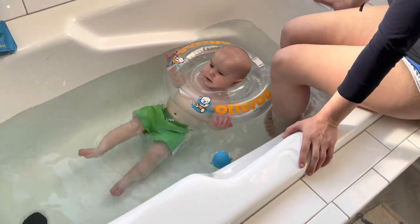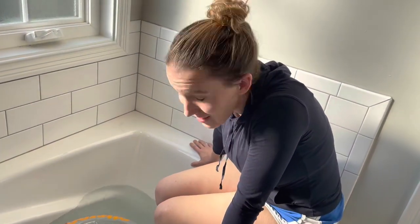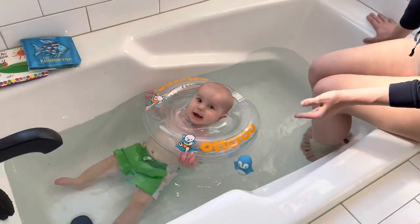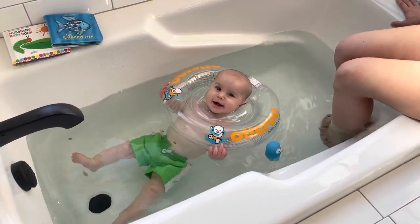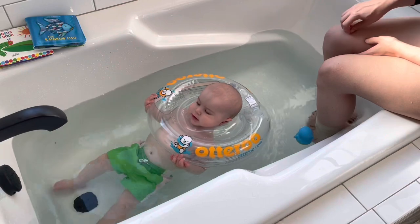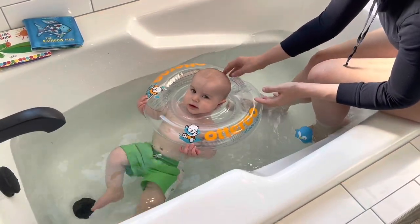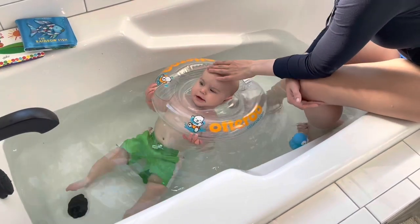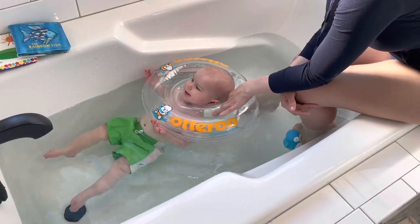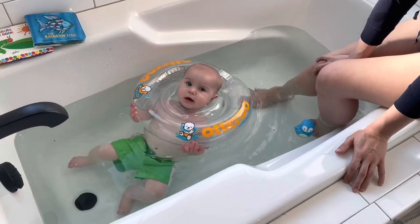Something I will say is that this is pretty good for bath time. When we're doing baths, it is pretty easy to wash the bottom two-thirds of him. It does make it kind of tricky to clean his neck, which — as you guys may know — baby folds are the hardest thing to clean, especially around the neck, and cleaning his hair. Something you want to be mindful of if you are using this for bath time is that if you're trying to pour water to rinse his hair, this may not drain completely, so you need to make sure the water isn't funneling into his mouth. So that is one thing to note.